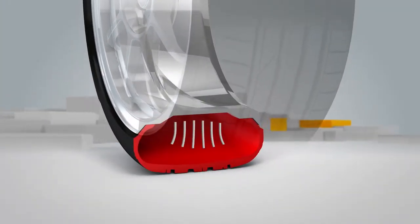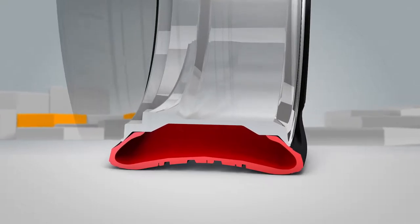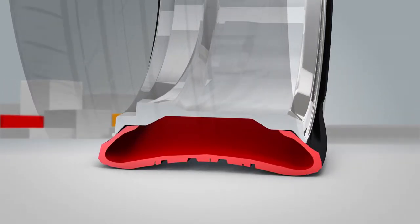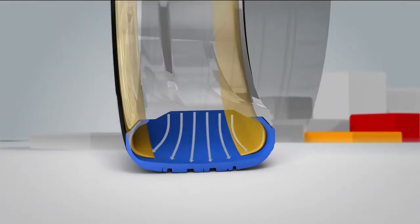Conventional tyres use pressurised air to support the weight of your vehicle. But when the tyre is punctured, air escapes and the weight of your vehicle is no longer supported — this creates a flat tyre. A Bridgestone DriveGuard tyre also uses pressurised air to support your vehicle's weight, but it has a backup plan: sidewall supports.